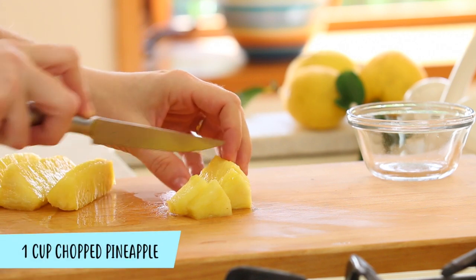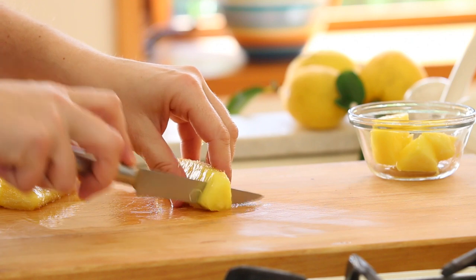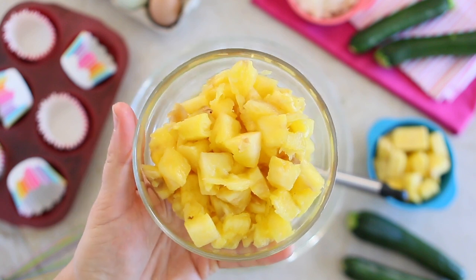I use a fresh pineapple. I simply slice it, remove the core — the center that is hard — and simply chop the tender pulp that is around the slice into small, small pieces like this one.